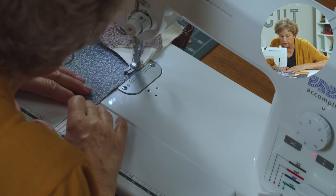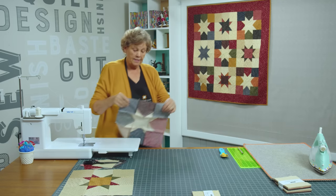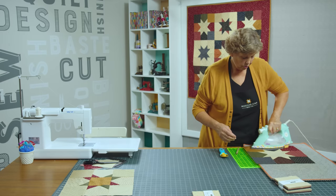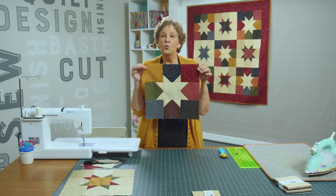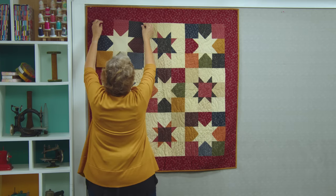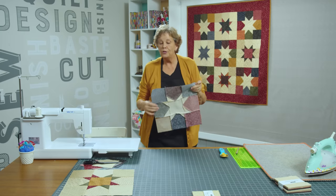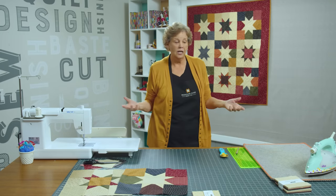Just like that our block is done. Let me press it so I can show it to you. It looks so good. We haven't had to worry about a single point and we have this wonderful little star block. You can see back here — every other one has the color on the outside and these have the background on the outside. Sometimes when you're a beginner making a new block it's fun to see things in different colors.